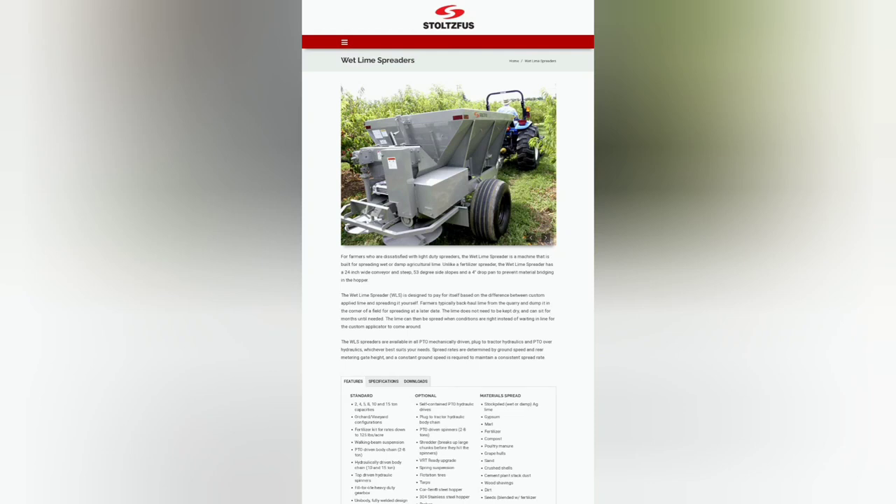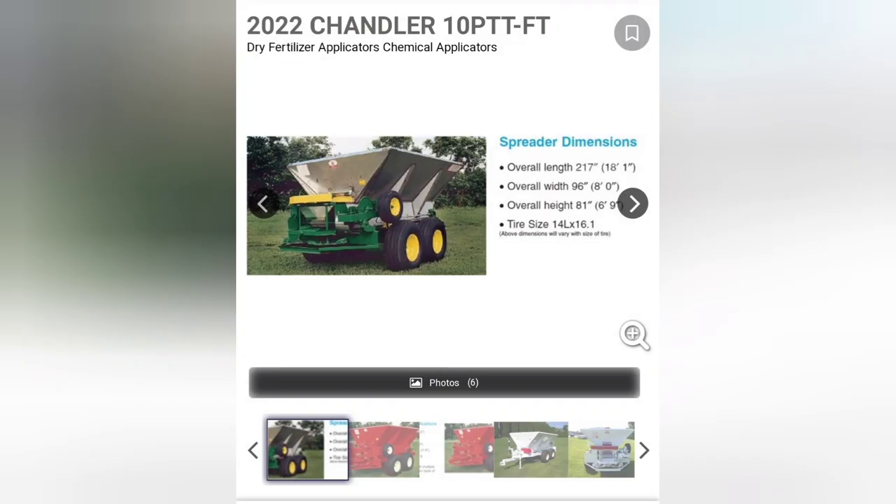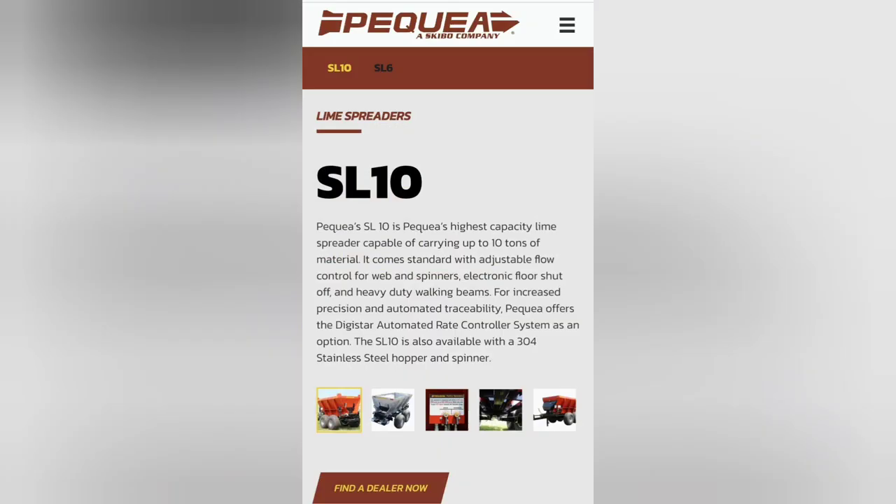The first challenge to cart shopping was finding a cart that's affordable but works well for all of our applications. We wanted a cart capable of spreading lime and fertilizer accurately on both products. That was our first challenge because there are not very many carts rated for lime and fertilizer. There are multiple carts or chassis in the larger commercial market, but most of those are in the hundred-thousand-dollar range.